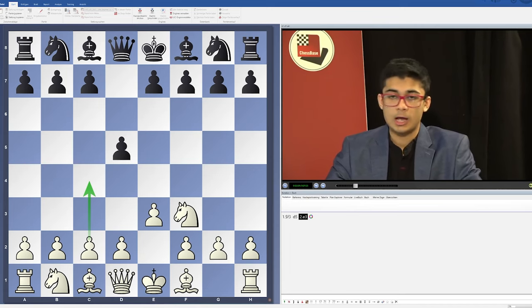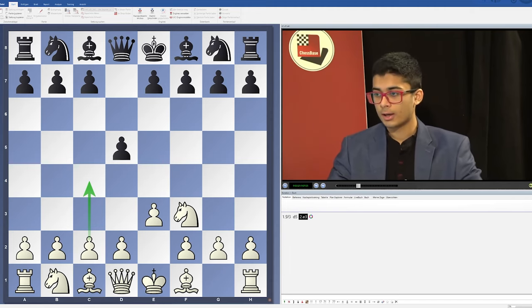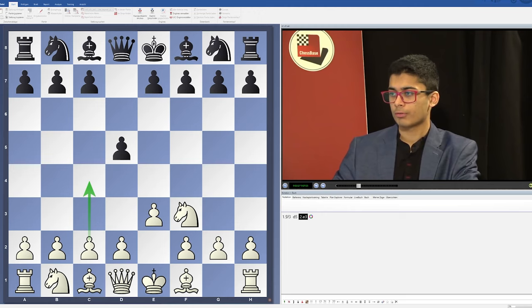In all lines, White always has some very cunning ideas which are surprisingly hard to meet. I've faced this position with Black and played it with White, so I've done a fairly good analysis of this line. I believe it's a pretty strong weapon to use in tournament practice.